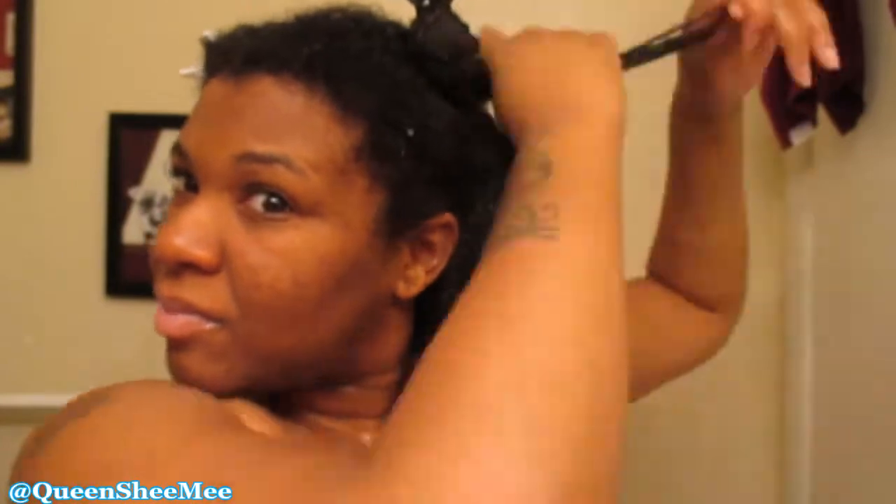I'm just going to continue working the deep conditioner throughout the rest of my hair. Now the Honey and Sage Deep Conditioner was not included in the curl kit — I actually went to Target and purchased this myself.